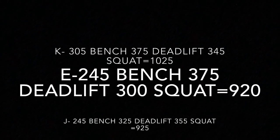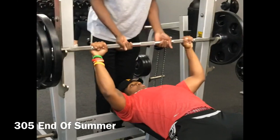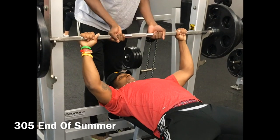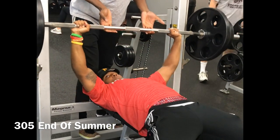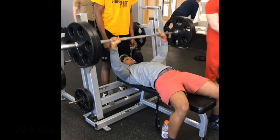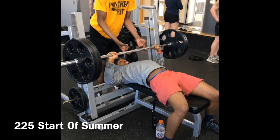I want to show my transformations from the start of summer till now. The craziest transformation of the three was my bench — I gained about 80 pounds on that, going from 225 to 305. I know a lot of people will probably say that's not natural, but it is because of my workout program. Later in the video you'll see my workout partner gain about 50 pounds on bench in the summer, which I think is down to the workout program we did, which I'll be releasing to the public pretty soon once I finish it.